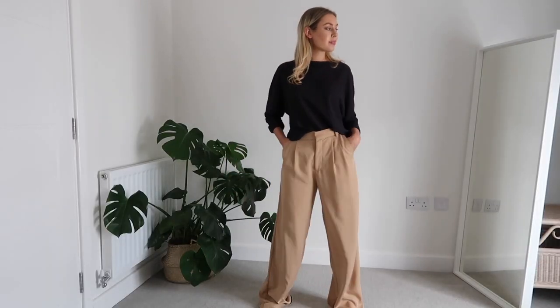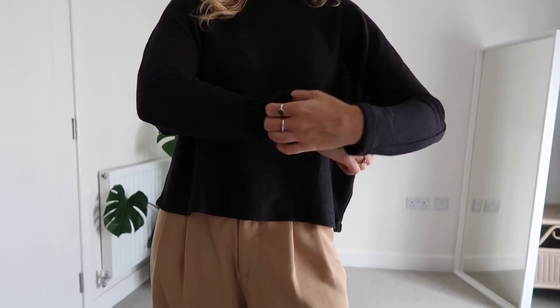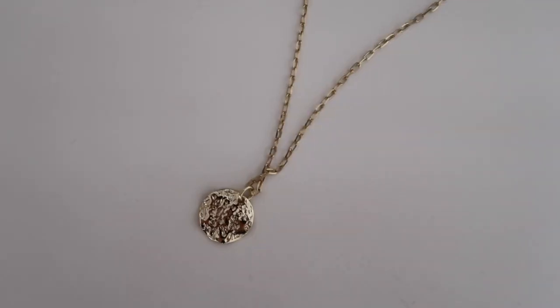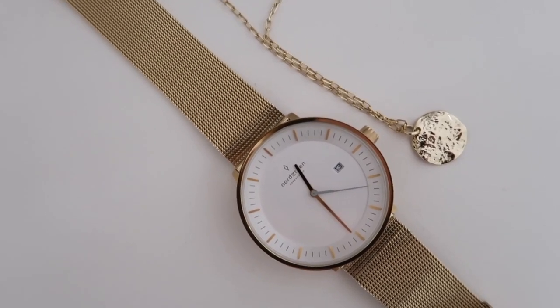Moving on to the third and final outfit: I've gone for camel-colored trousers from Zara — very long and baggy — paired with a navy crew-neck jumper, a basic from H&M. Once styled, this is one of my favorite outfits. First I'll roll up the sleeves and trousers since they're a little long. For accessories, I'm going with a gold pearl drop hoop earring and a beautiful hammered gold round necklace from Ana Luisa, which goes with so many things.